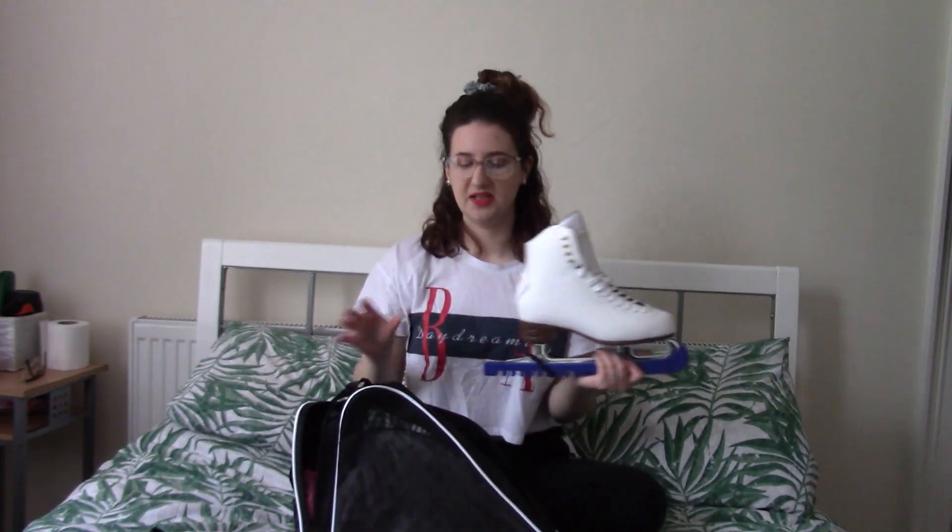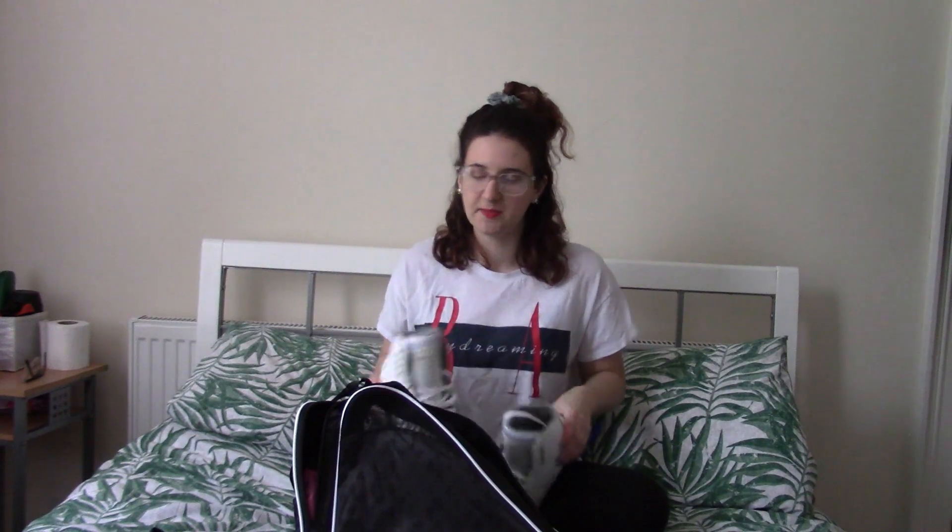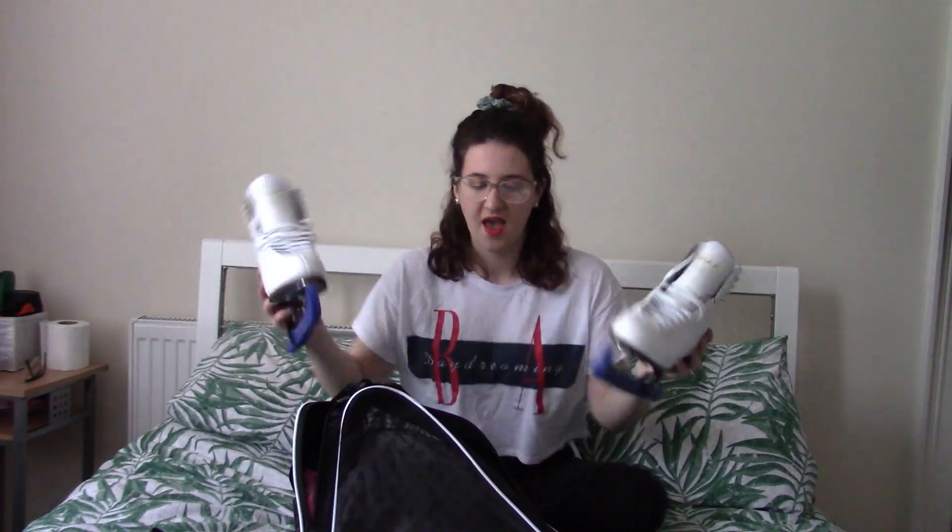After I've skated, I take my skates out of the bag and sometimes I use a dryer sheet — I put it inside my skates and I feel like that helps keep them nice and fresh. It also means the bag isn't going to start really smelling of sweat and things like that.